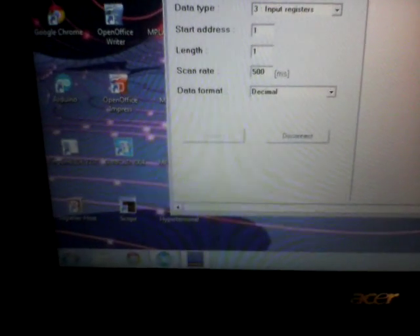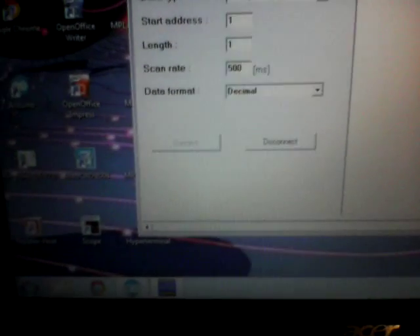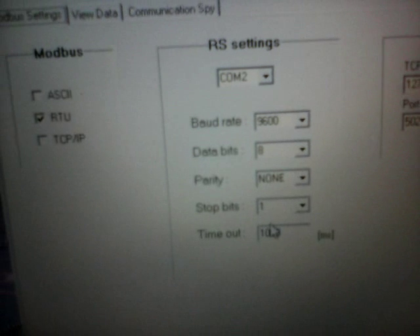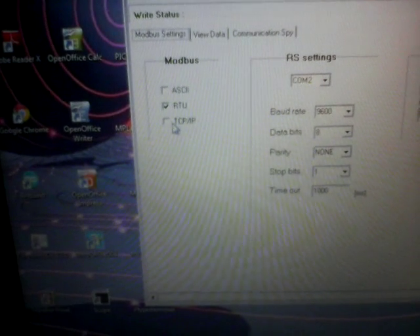I already downloaded the sketch to the Arduino. I also downloaded something called Modbus Tester, which is a free application you can download from the internet. It allows you to read data from the slaves — you cannot write data, but you can read slave information from it. You set the baud rate, COM port, and choose whether you want RTU or TCP/IP. Next, I'm going to try communicating over TCP/IP.